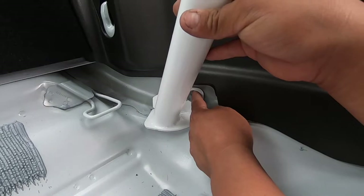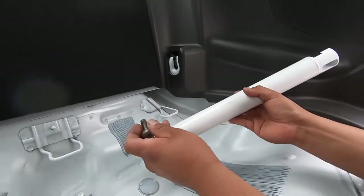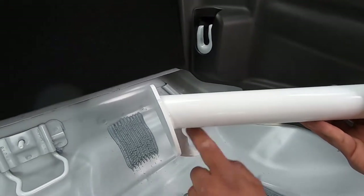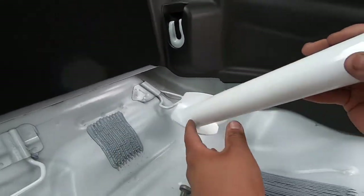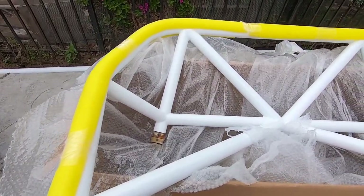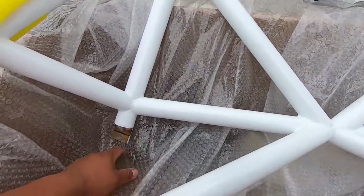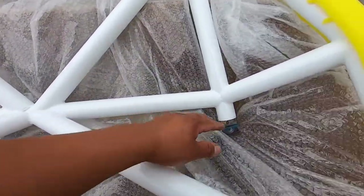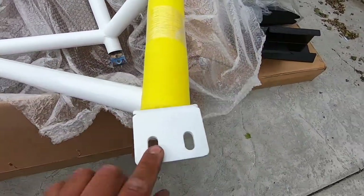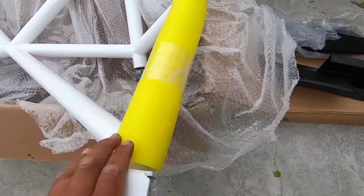Now we're going to Home Depot real quick to find some washers that fit this bolt and that are able to hold this bracket piece to the wall — you need two washers. We're ready to throw the cage in the car. It comes wrapped in bubble wrap. This is where it bolts up to the legs we just installed. We're going to put the two bolts and nuts to hold it in just so we can get the measurement of where the holes are going to be drilled, then pull it back out, drill the holes, and put it back in for the last time.